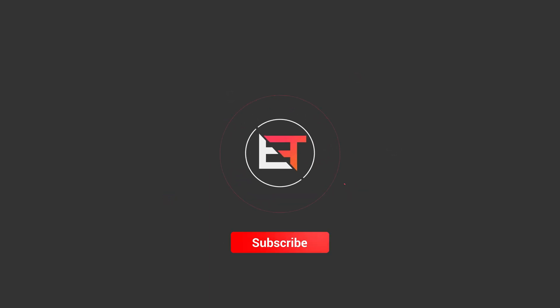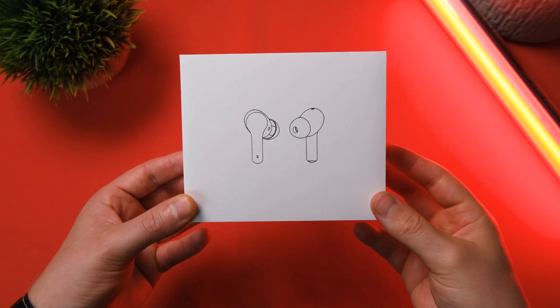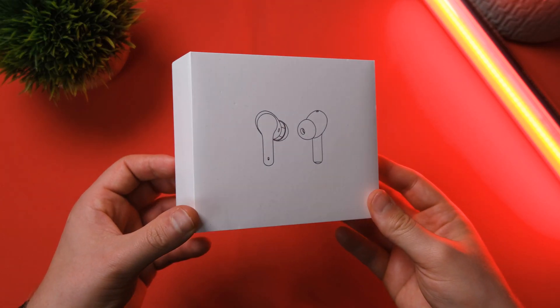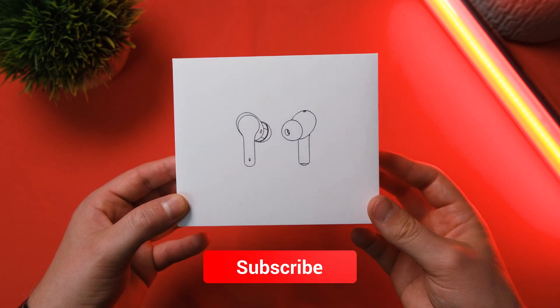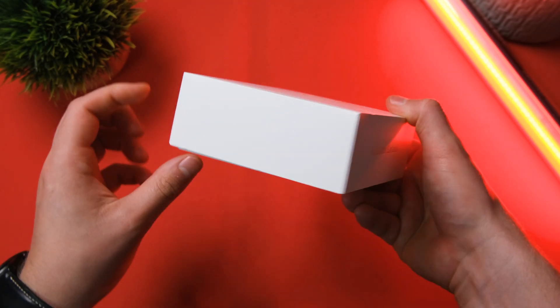So let's check them out, see if they work and see if they're worth your hard earned cash. If you do enjoy the video, please do leave a like, subscribe to the channel and check out the Discord server. There will be links down below.